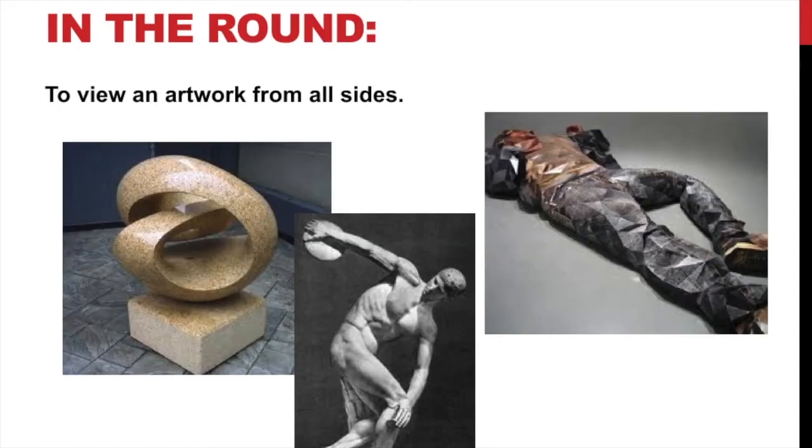When we talk about 'in the round,' we're talking about artwork that we can view from all sides. When we walk around it, it is meant to be viewed from all sides, not just one side. These examples of sculpture here — you can view those from all sides, and that's what makes them in the round.